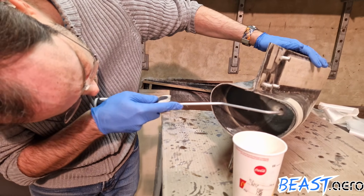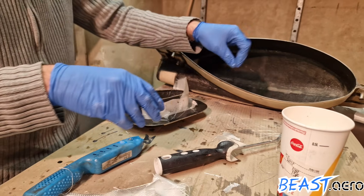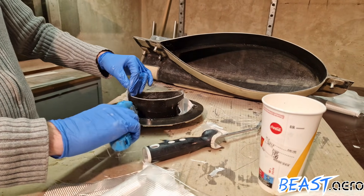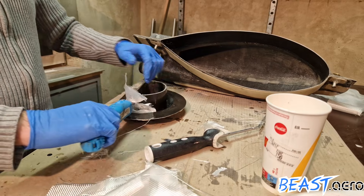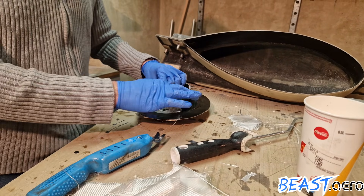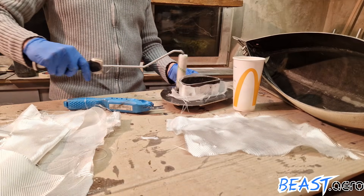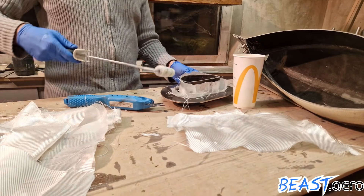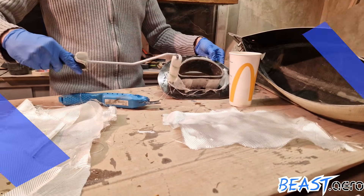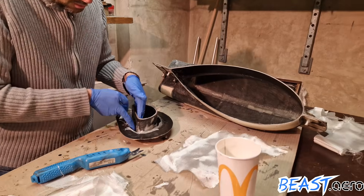And the last task for today is creating the lip for the engine inlet. We could have added this to the monocoque but Tom voted for having a separate part so that it can be built more easily. The lip is less than one inch thick which makes it a little bit tricky to get everything inside. I tried to get as much resin on as possible using the roller but I ended up using my fingers instead.